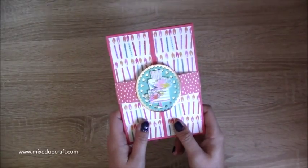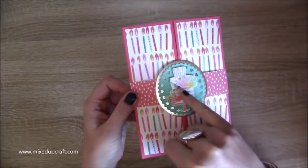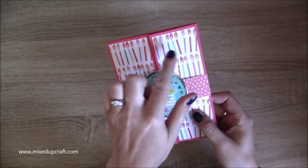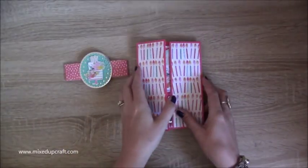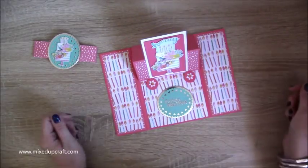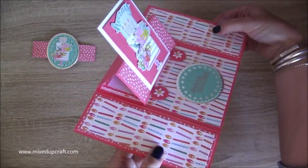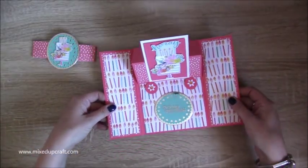I love an easel card and I love a gate fold card, so I put them together. I've got this gorgeous little belly band with a fussy cut birthday cake, and a nice little topper. So you just slide the belly band off, then open it up — these bits fall down and then your easel piece in the middle comes up like so.